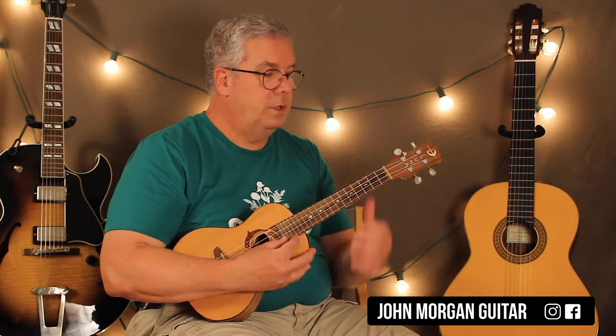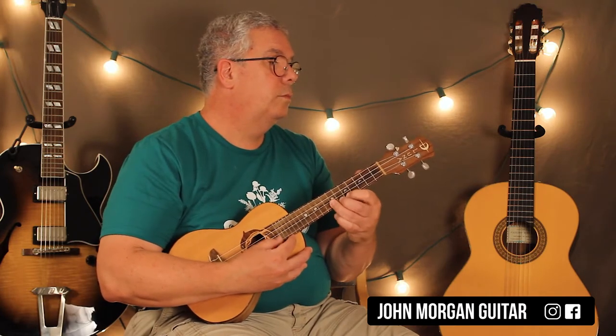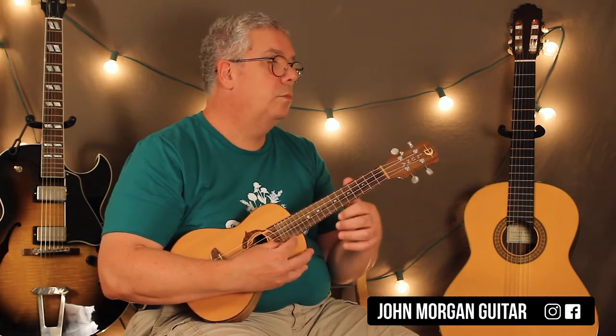Then open 1st string, 2nd string 4th fret, and then 1st string open. And then 1st string 3, 3, 2, 2. The bass does that 2 times — twice at the beginning of the song.